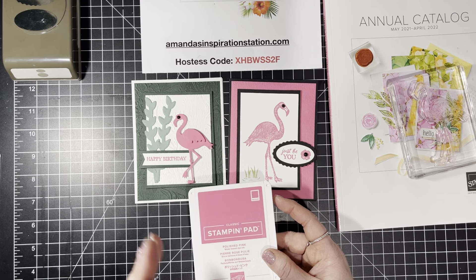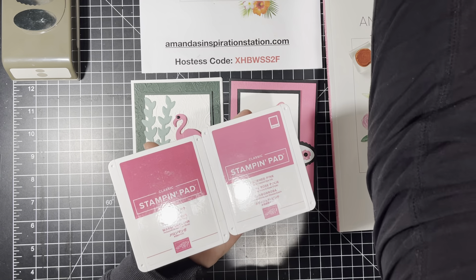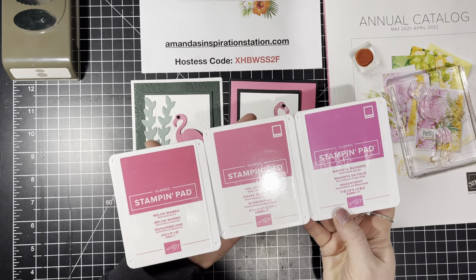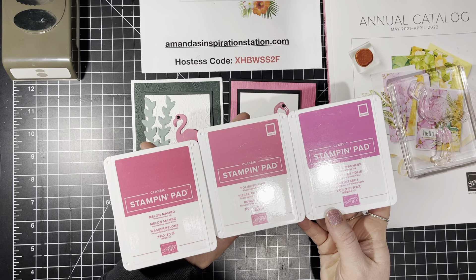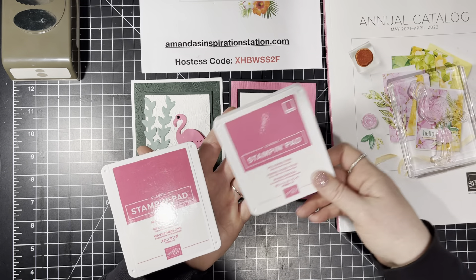There is a difference, so let me just show you. This is the Melon Mambo. Here's the Polished Pink. When you're looking at it through paper or once it is stamped, there is a difference. But I definitely love these colors. They're just gorgeous — they're great pinks.